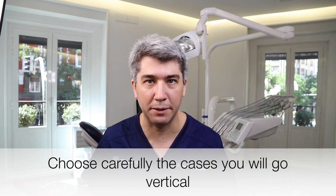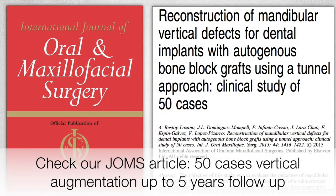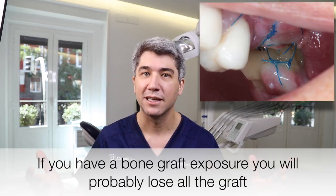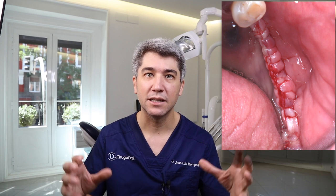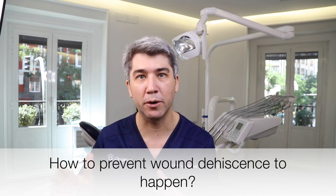As Juan already explained, every single time we have another option instead of going vertical, we prefer it, because complications are most likely to happen when going vertical rather than with short implants or any other technique. But if we need to go vertical, the main complication — which I'm sure you already know — is dehiscence. Every single time we do a vertical augmentation, at the end of surgery we try to suture without tension, because dehiscence can be a nightmare. To prevent this, we prefer a tunnel approach instead of an open approach.